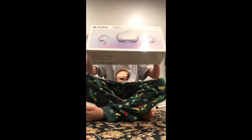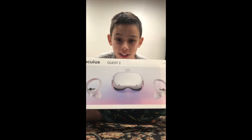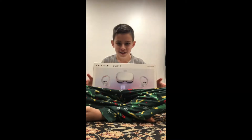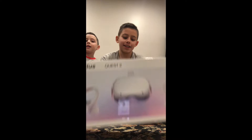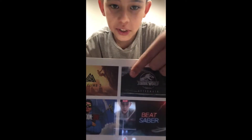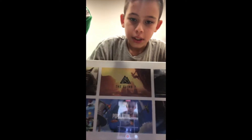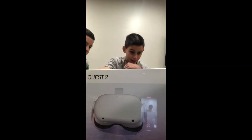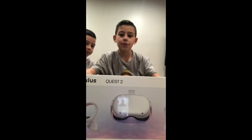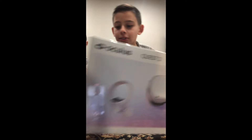What is up everybody, we have an unboxing of the Oculus Quest 2 — Merry Christmas! We have Matthew here, and we have some games that you could play on it: Beat Saber, Jurassic World, and all of that stuff. There's Population One, Horizon, Star Wars, The Climb 2. And this is what the box looks like.